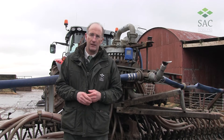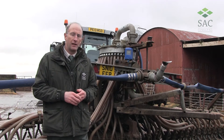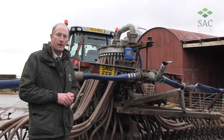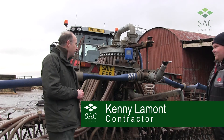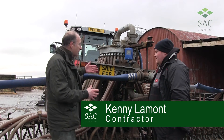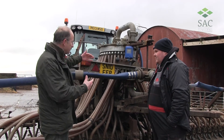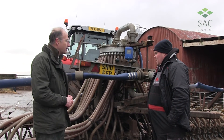At today's event we have a contractor who has provided this trailing shoe machine, and I have the operator Kenny to talk us through a few of the features. Kenny, do you just want to describe how the trailing shoe operates in the various stages before it actually gets down onto the ground?